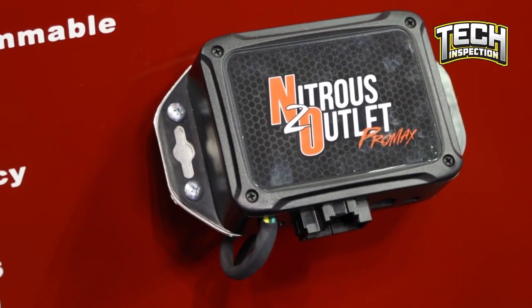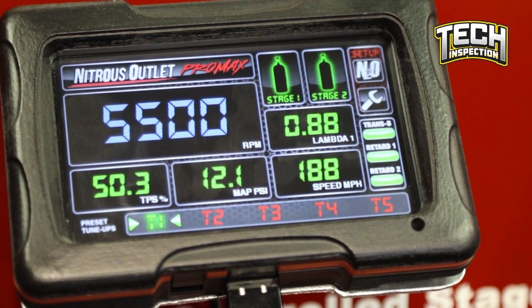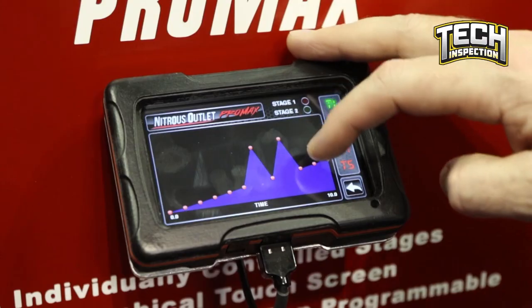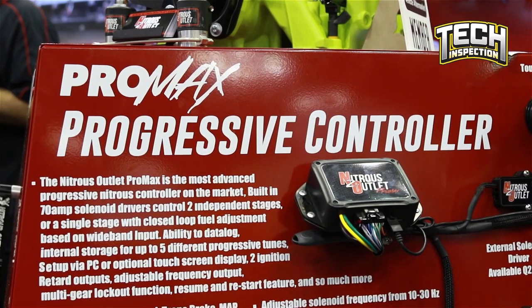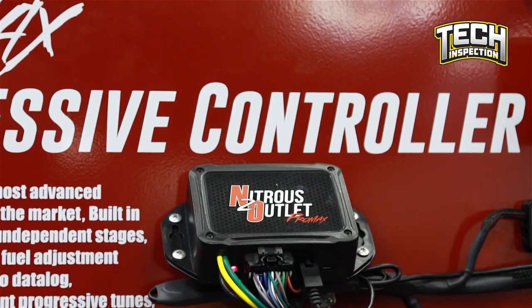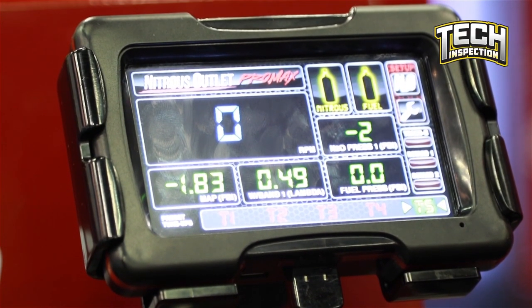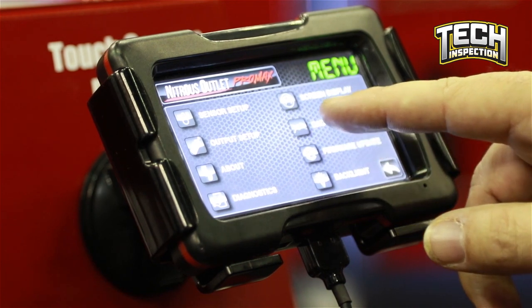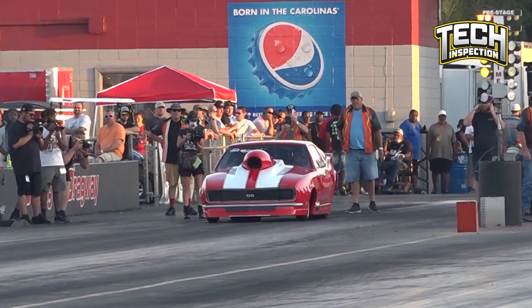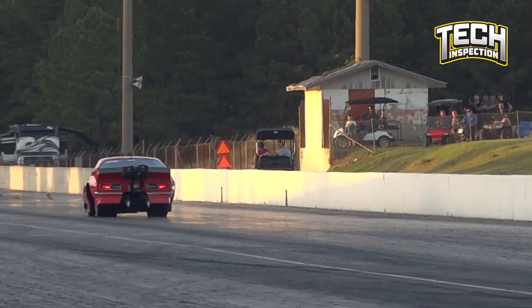Even though plate designs have advanced so much, there's still a tuning aspect that requires a knowledge set not everyone has. As you start introducing large amounts of nitrous, if a cylinder physically cannot take that much volume — this has nothing to do with air-fuel or timing — it starts beating the snot out of that cylinder and kills these motors. A lot of times in nitrous applications, the reason those parts are failing is because a cylinder is getting too much volume.